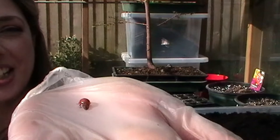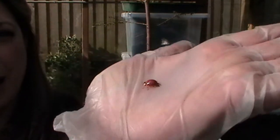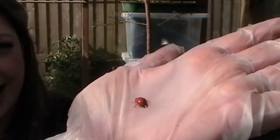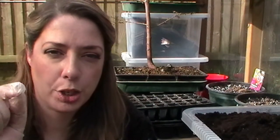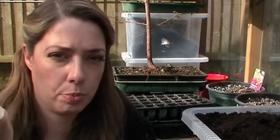Look who I just found — a little baby ladybird in my greenhouse! How do I know she was a youngster? Because the spotting on the shells was very pale. When young ladybirds are born they're born without any spots, and then gradually as their shells are hardening in the sun the spots start to emerge. There you go, fun fact for the day!